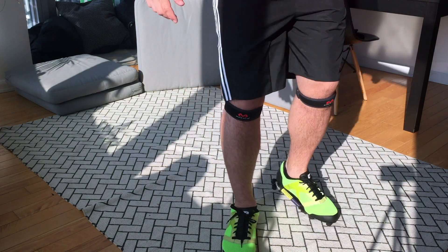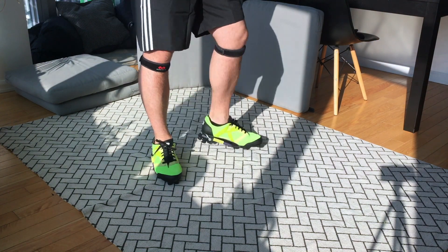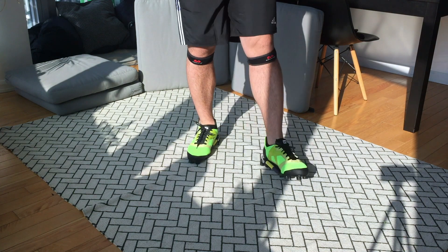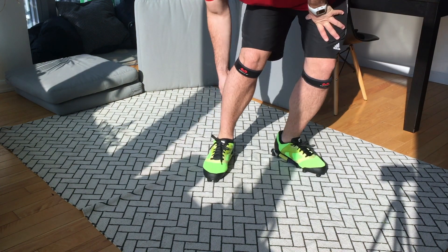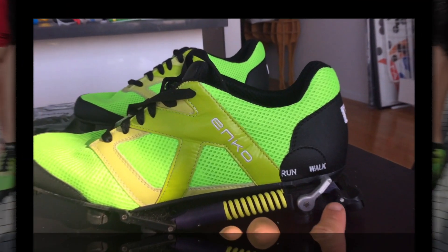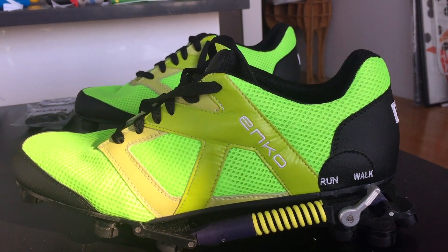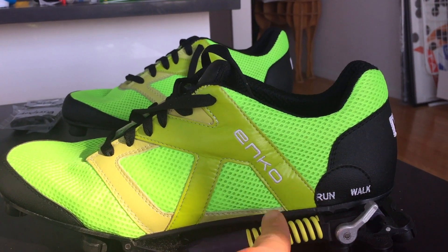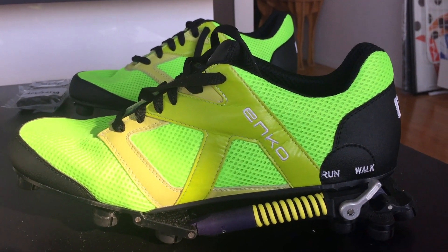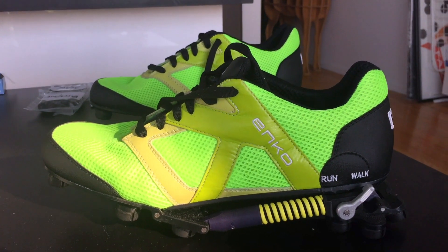The feeling is really smooth, but I didn't buy them for walking. Let's get to the running mode for the first time. Apparently there are walk and run modes on the shoe, and when you put it on run mode, the springs get loaded and then released, giving you suspension — that's actually what caused me to buy the shoe.